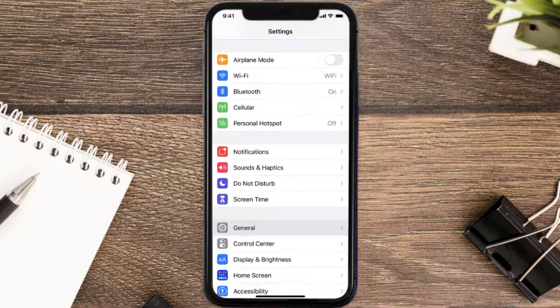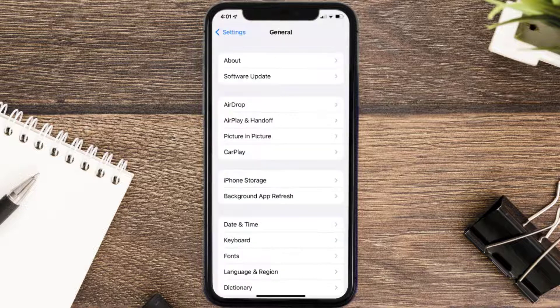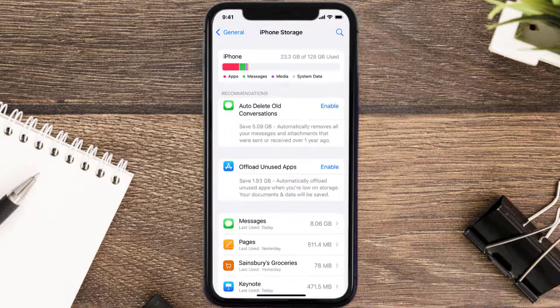You need to clear the app cache. Go to your device settings and then scroll all the way down to General and tap on it. Then tap on iPhone Storage, search for the app, and tap on it.